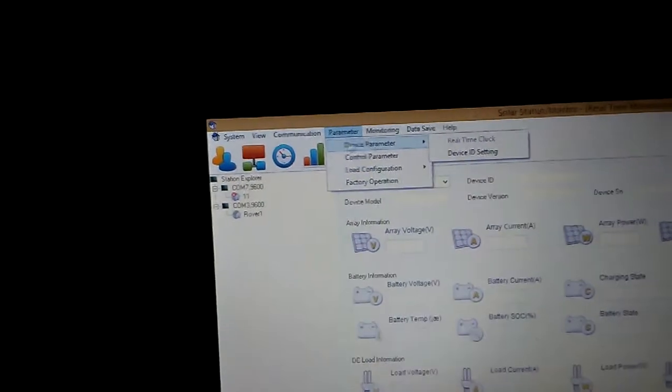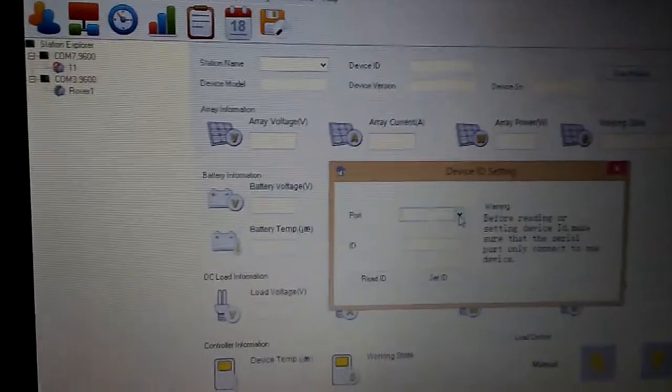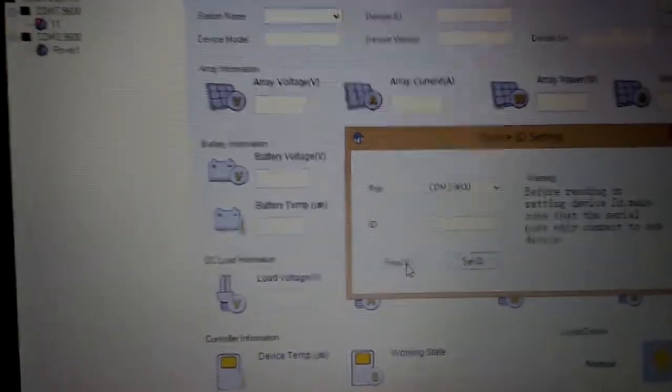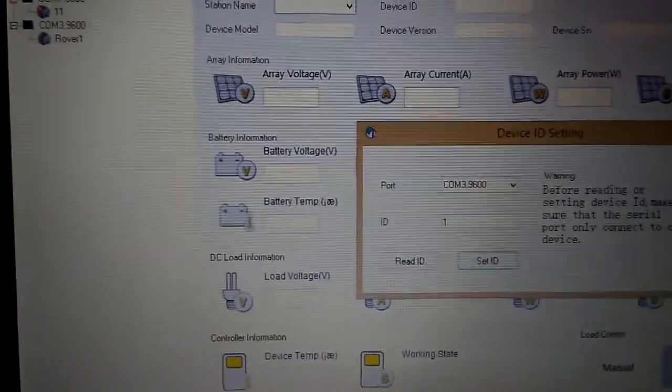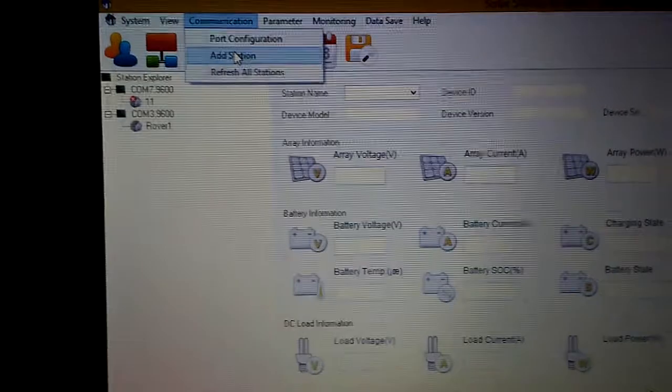Then I went to Device Parameter. The station name — 'Rover One' or whatever you want to name it — wasn't there yet, it just showed up as COM3, 9600. I went there to find the device ID, which is the actual ID for your unit. I found out it was number 1, so I clicked Set ID and then closed out of there.